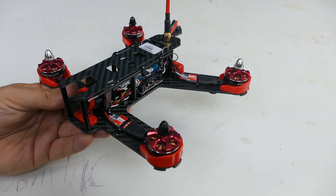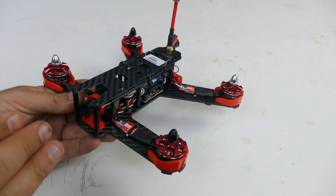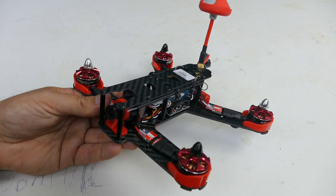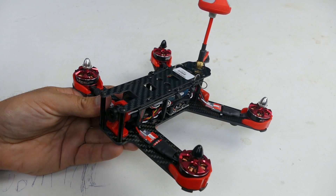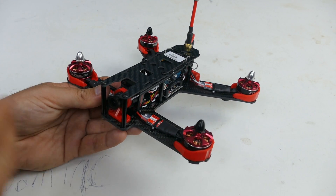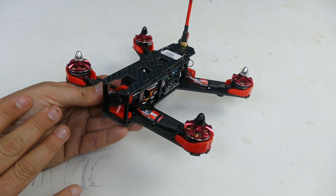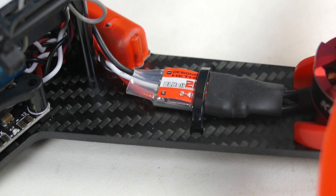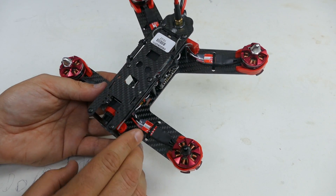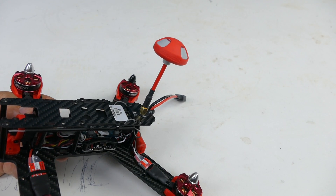For somebody new getting into this, this would probably be a really great beginner quad, as it comes with everything at a really great price point. You're going to get speed, self-leveling, and plenty of power for your VTX. Ready to fly out of the box, this is a really good deal because it's got some pretty nice components — it's running BLHeli Optos, 20 amp ESCs, and a polarized right-hand turn antenna.